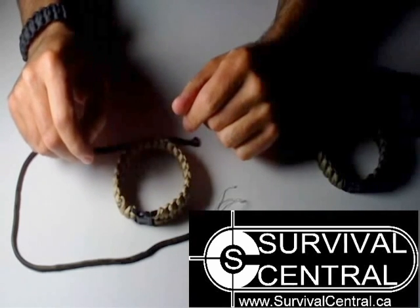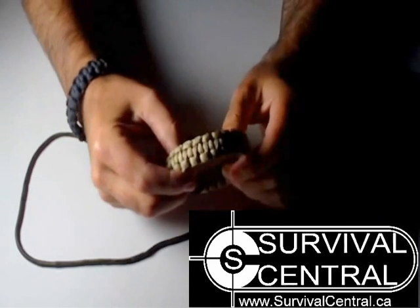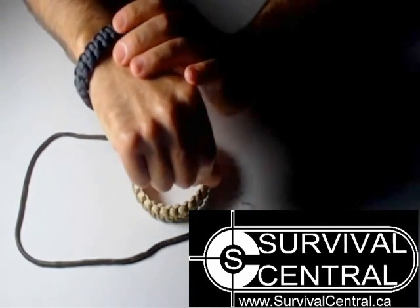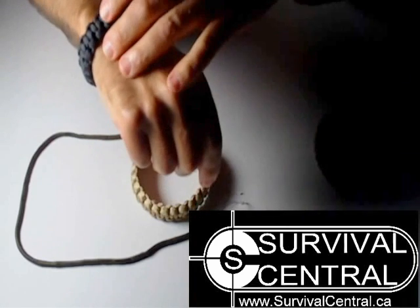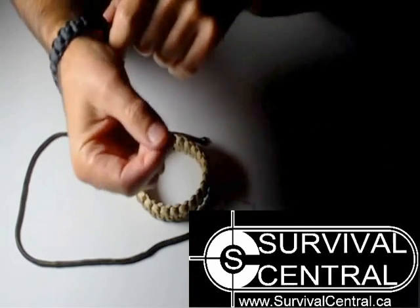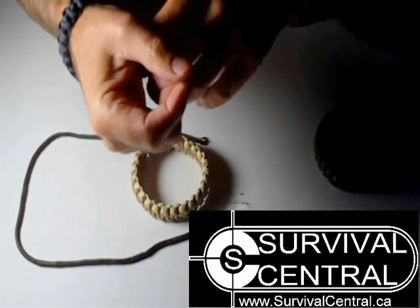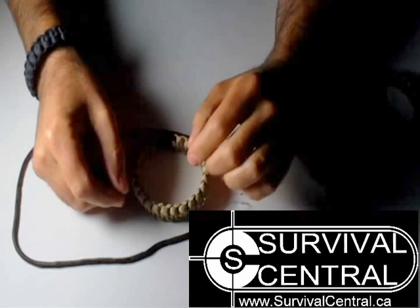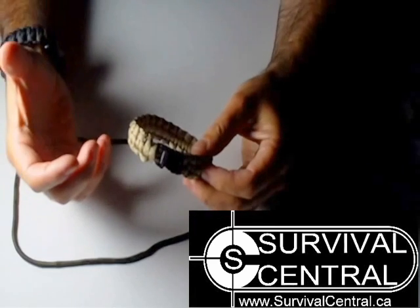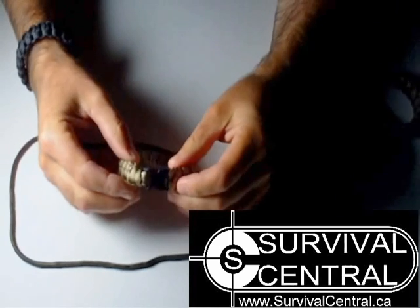I was recently watching an episode of Survivorman with Les Stroud where he'd been given one of these paracord bracelets from a company that manufactures these, and inside the core of it — which was really cool — they had fishing line, fish hooks, and other little flint and survival tools built into the core of the bracelet. He was very honest, he'd never worn one or really thought about using one, and he didn't know how to take it apart. I kind of cringed when I saw him take out his knife and start wanting to hack away at it, because you don't want to do that — if you cut in the wrong spot, you'll end up with a shorter piece of paracord than if you take it apart properly.